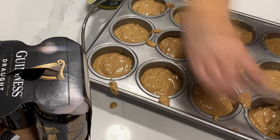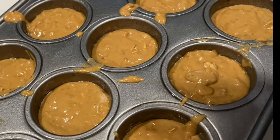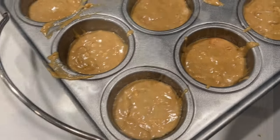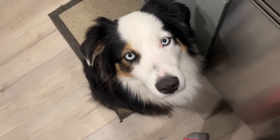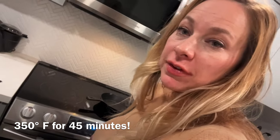You can use a bread pan, or I have a tin here for muffins. Our last bit of the batter is going into the muffins, so we're going to have these bread muffins. Now this is going to go into the oven at 350 for 45 minutes. Let's go.